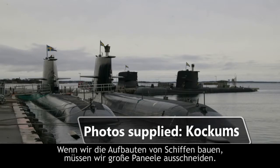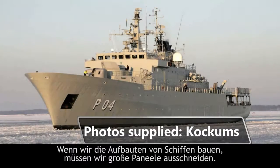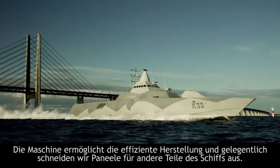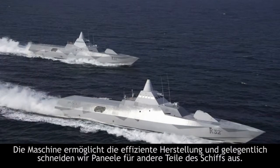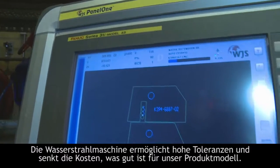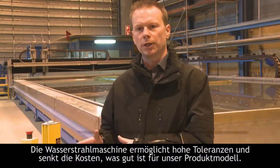When we are building superstructures for ships there are very big areas and we have a more efficient production when we produce these in large panels and parts. Some places we use flat panels, but mostly with the superstructures. The tolerance is good and cost is reduced. The yield is better from our product model.